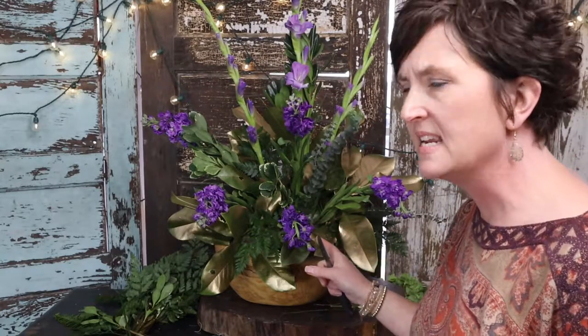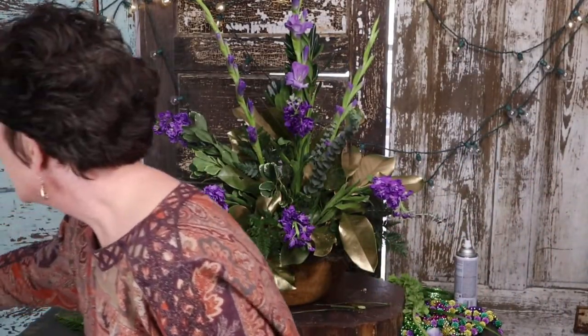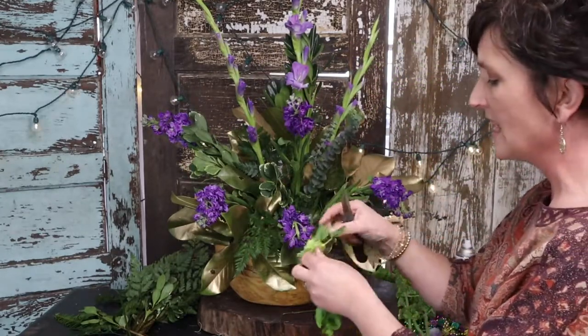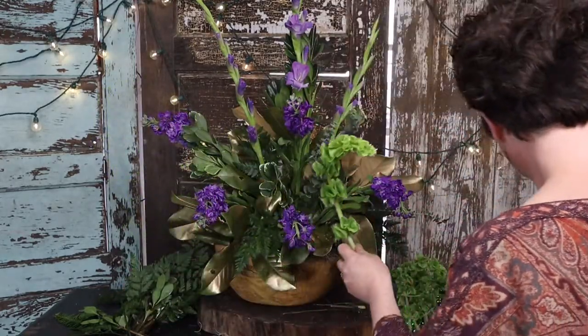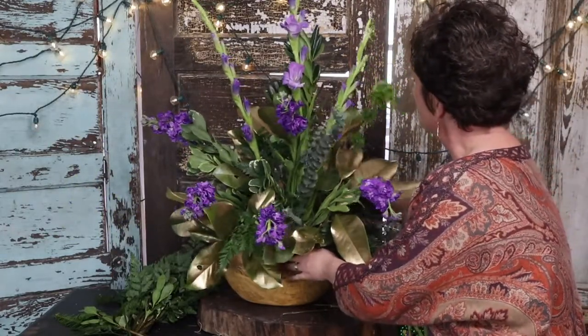There's our purple, and you can see even in this video how receding that purple is — it's not an easy color to see. So I'm going to come back with some brighter colors. These are the bells of Ireland, that pretty bright green. I'm going to pinch this little tip — just that little piece of greenery out of the top — and tuck a few bells of Ireland into this arrangement.